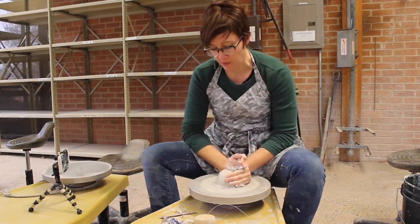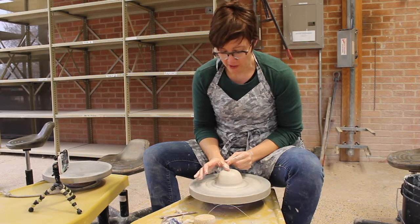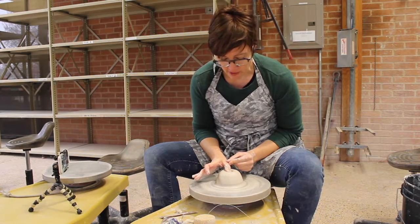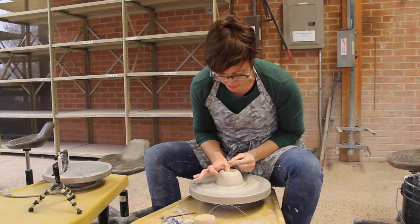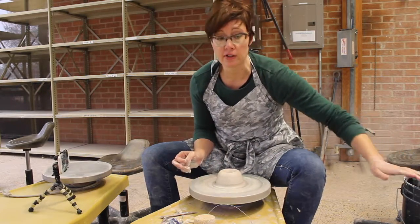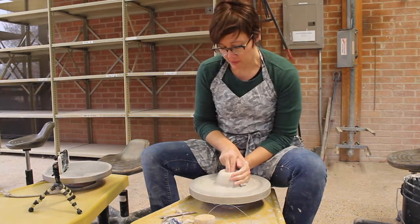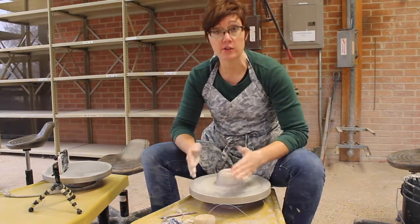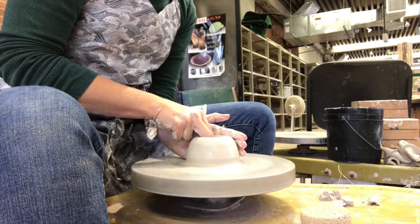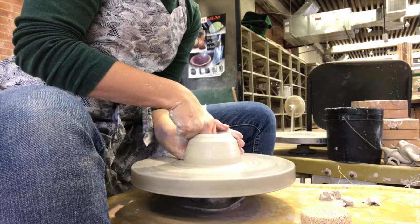Once you feel the clay is pretty stable, you're going to go ahead and sink the well. I always brace my hand — I touch my left hand to my right thumb and lay it on top of the clay. Once I feel it's stable, I raise up and push down at about a 10 degree angle, going down to about 3 eighths of an inch from the bottom. Because I'm throwing a cylinder, the walls are nice and straight and the bottom is completely flat and perpendicular to the walls. I use my fingers to do a slight curve on the inside, making a little ledge of clay.